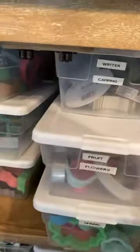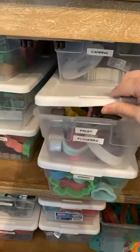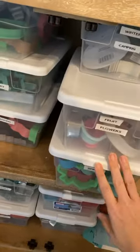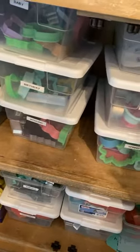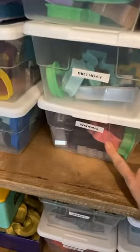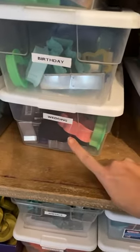These are shoeboxes from the Container Store — I'll link these. They are super cheap, like two or three dollars, probably on sale right now because of the new year. They're fantastic and work great not only for shoes but for cookie cutters.